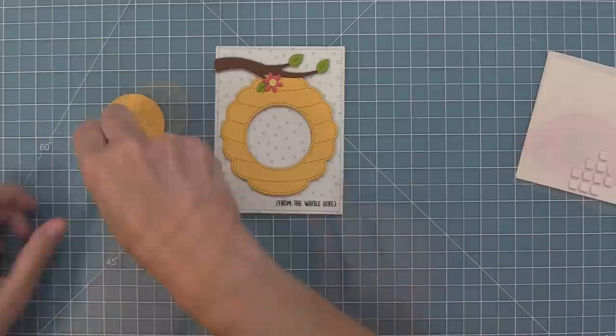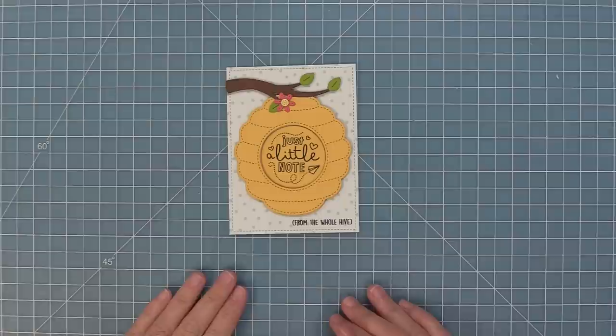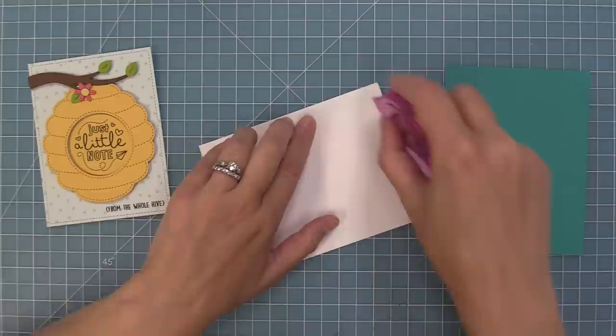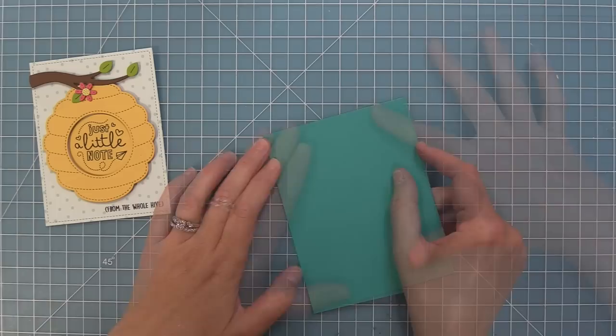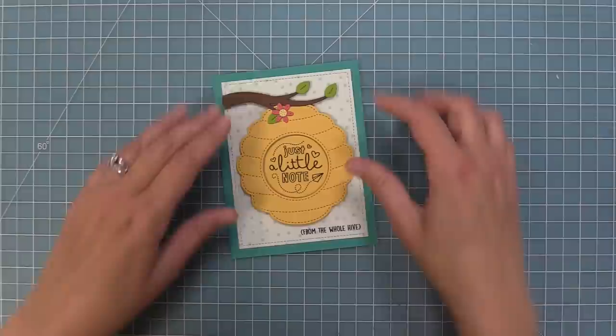Next we're going to take the circle we stamped with More Magic Messages, add flat adhesive behind it — because I want it to feel like it's the back of the beehive — and layer that just a little note right in there. We have a standard 5.5 by 4.25 inch card base, and we're going to take a piece of peacock cardstock and layer that over the card base, then layer our whole beehive scene on top. I really like the look of the darker turquoise cardstock with the lighter turquoise over top.